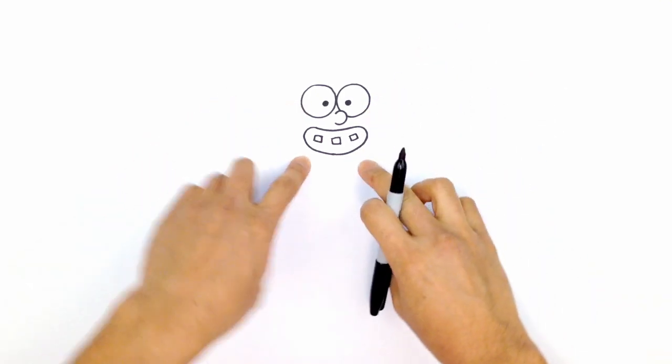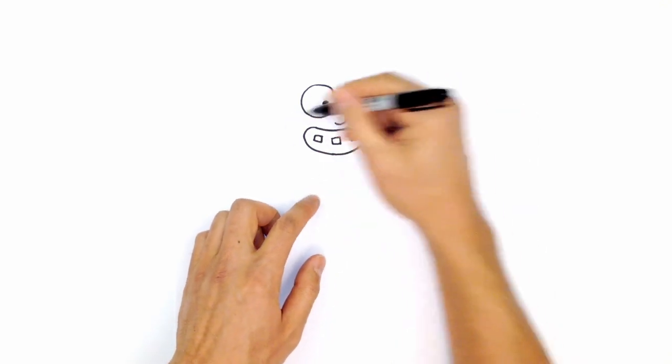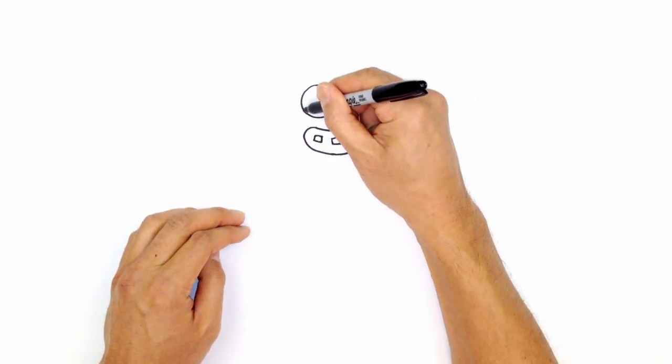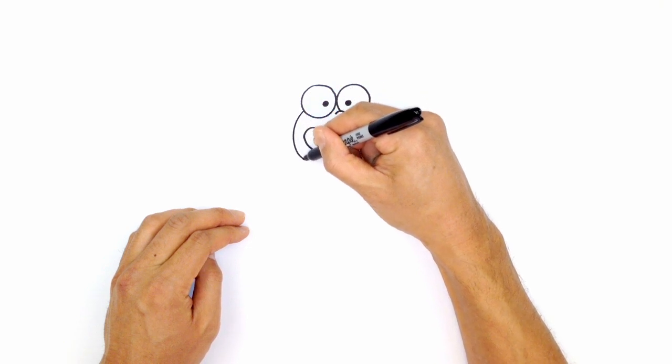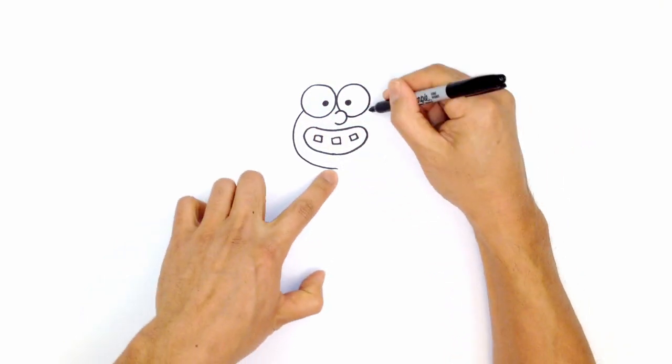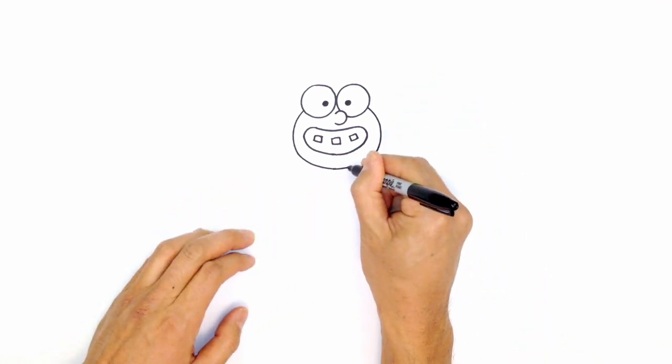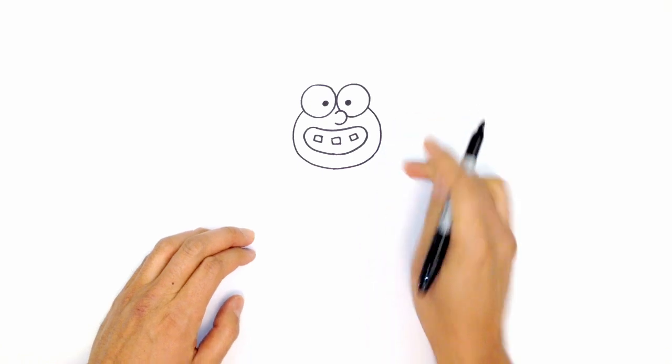From here we can block in her face. The face area right around here is just like an oval. Starting on the left side of this eye, we're going to round out around the mouth and make our way towards the right side, curving around and closing off the bottom part of the face.